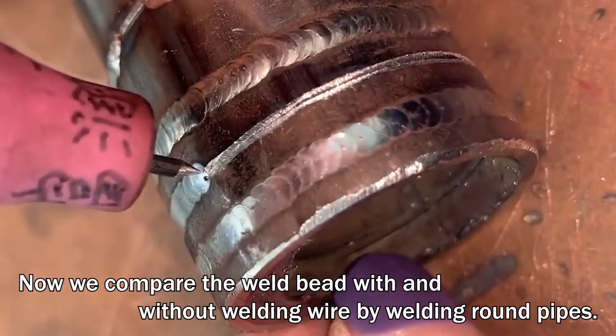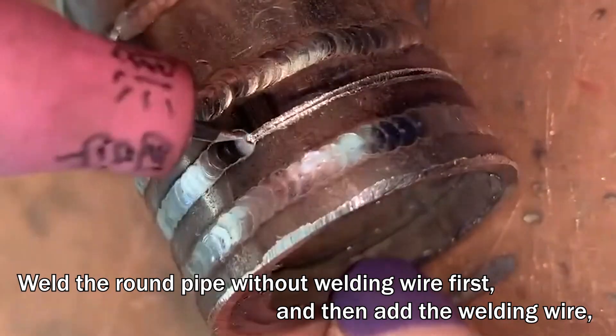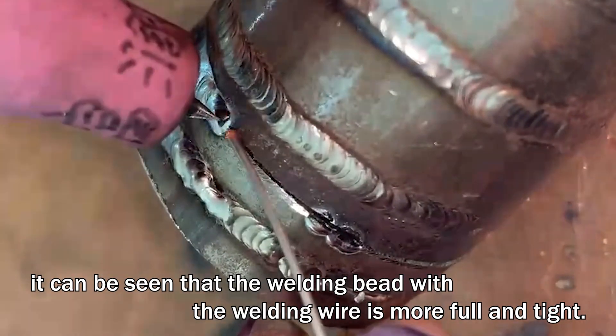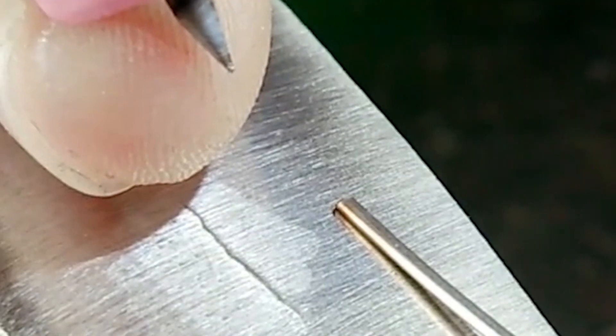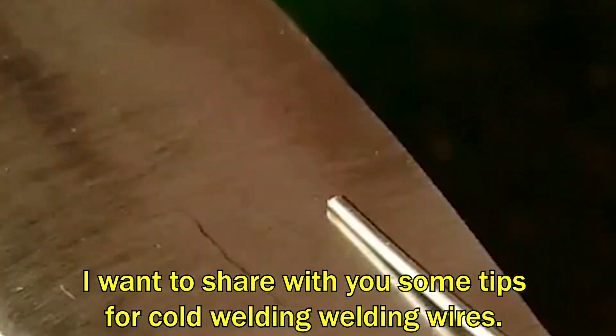We compare the weld bead with and without welding wire by welding round pipes. We weld the round pipe without welding wire first, and then add the welding wire. It can be seen that the weld bead with welding wire is more full and tight.